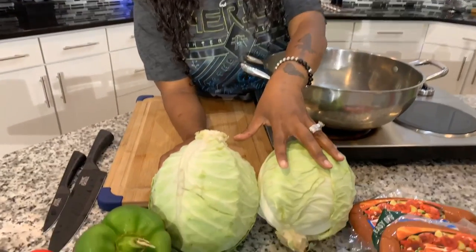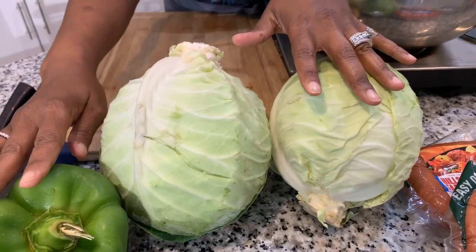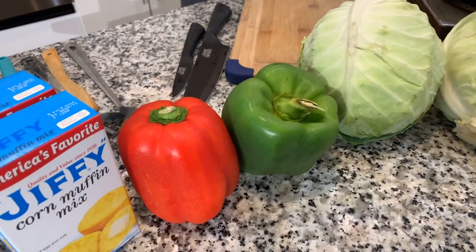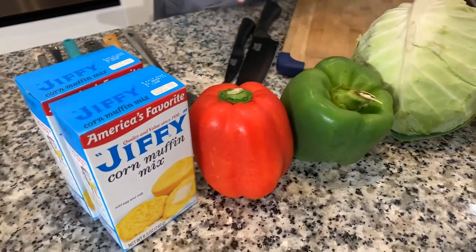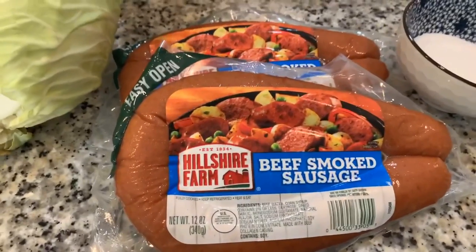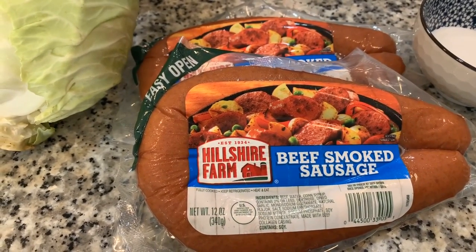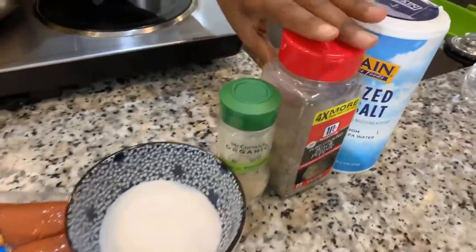Here are the lovely ingredients you will need. The first thing is organic cabbage — we have two large heads, and my dad says it must be organic cabbage. You're also going to need some green bell pepper and a red bell pepper for great color and flavor. We are going to use some Hillshire Farm beef smoked sausage — two packets — plus a pinch or two of sugar, garlic powder, black pepper, and salt.